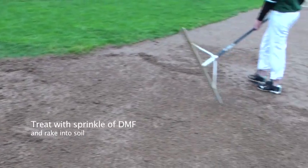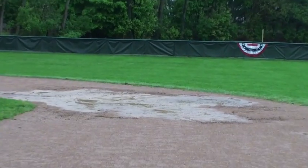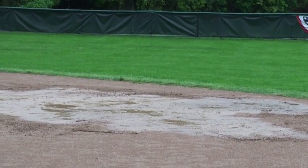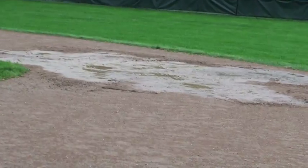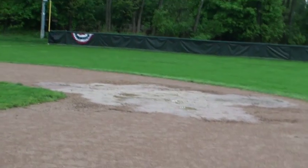Just a salt and pepper shaker more of this stuff on the top, raked in, and now it's dry. Now to go do second base — look at second base. Second base is a mess. Brian spread out some of the water, but he spread it out all over the infield dirt, and now we're going to go dry that.